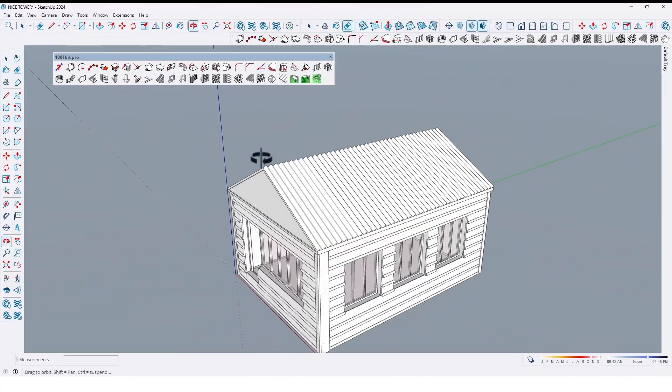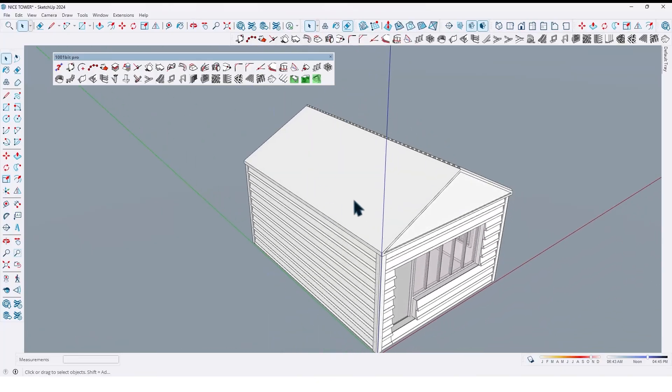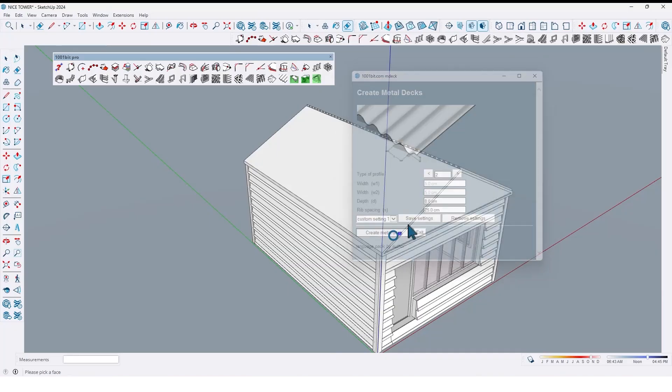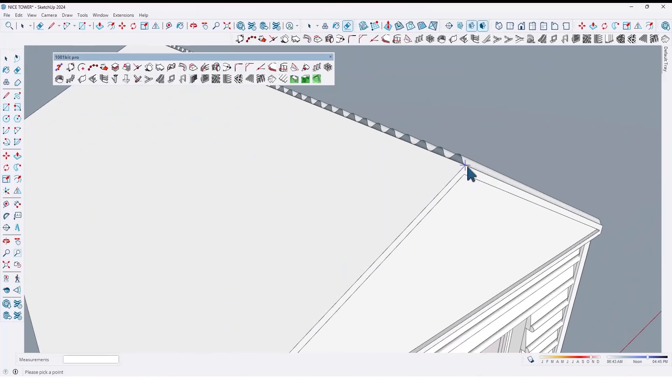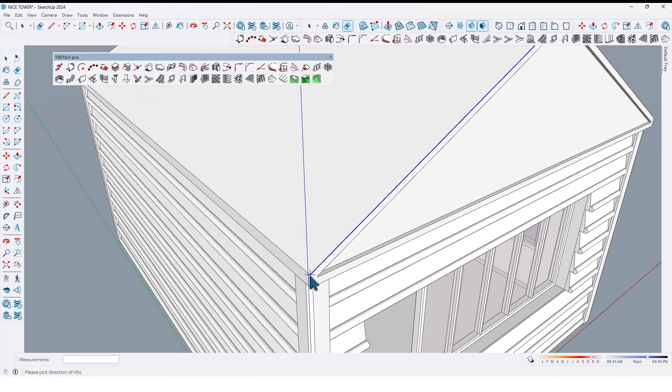And also let me create one here — click this edge and drag from here up to here like this.